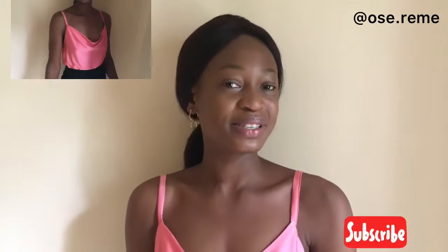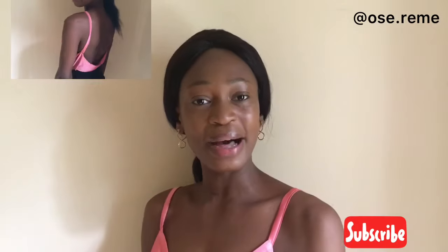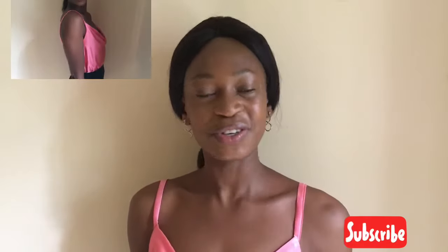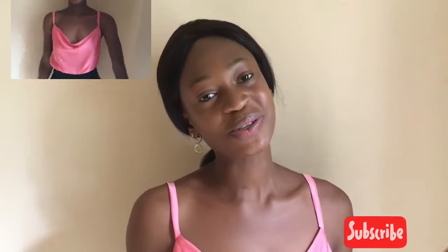Hello guys, welcome back to the channel. My name is Osere Me. If this is the first time you've seen my face or any of my videos, you're especially welcome to the family. Please do subscribe to the channel and become a member of this wonderful family. If you're a returning subscriber, you're especially welcome. I appreciate every single one of you guys that have subscribed to the channel so far.